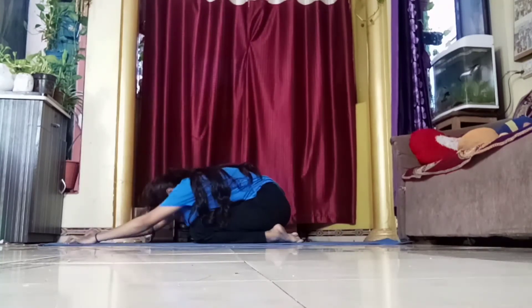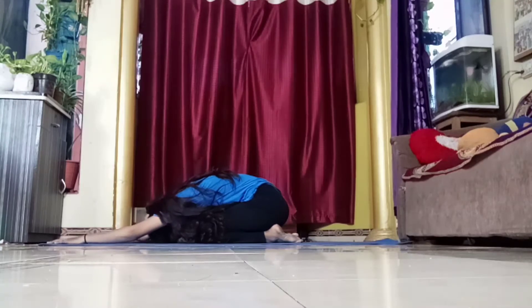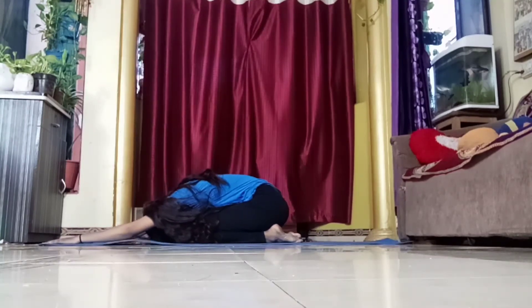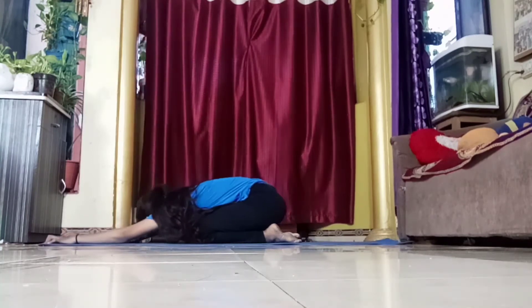You might be wondering why I'm doing child pose again and again. It is really important for the relaxation of your back — the more you stress your back, the more you need to relax it. Always do this child pose in between your stretches.